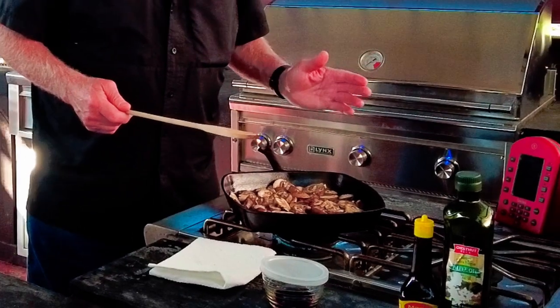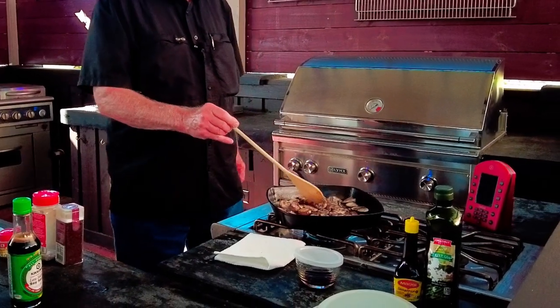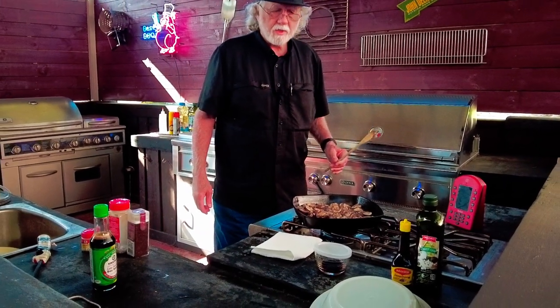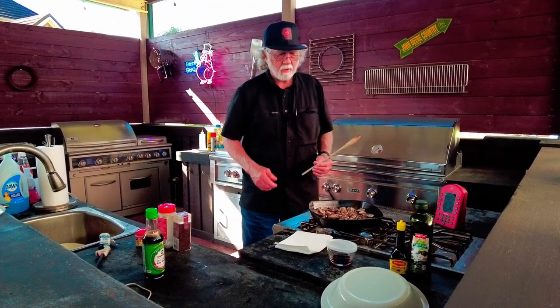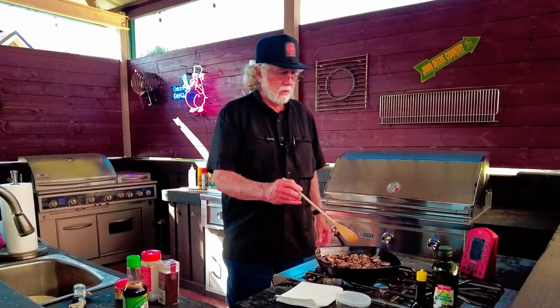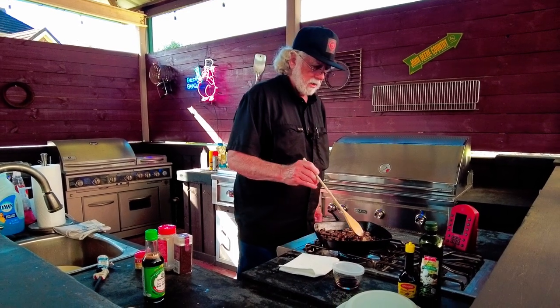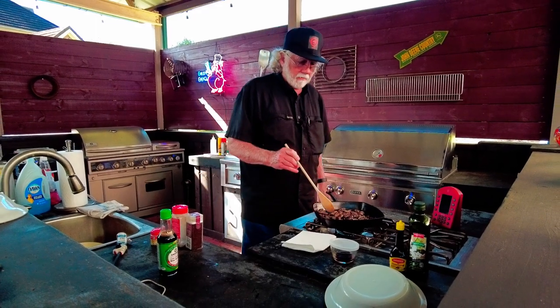You can see the steam coming off of them, so we know there's water coming out. We're over two minutes into the process now, so I'm going to bring the heat up to high. We've got the water driven off and they're definitely frying.